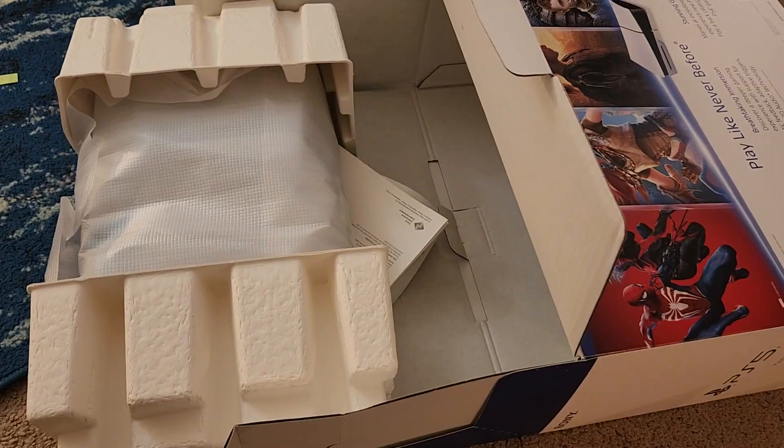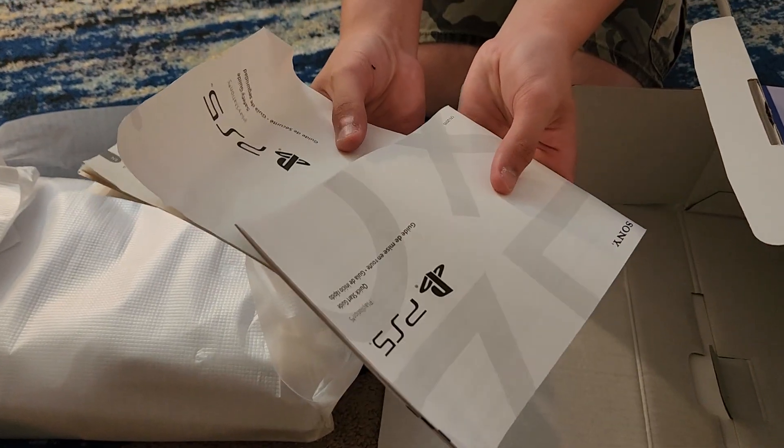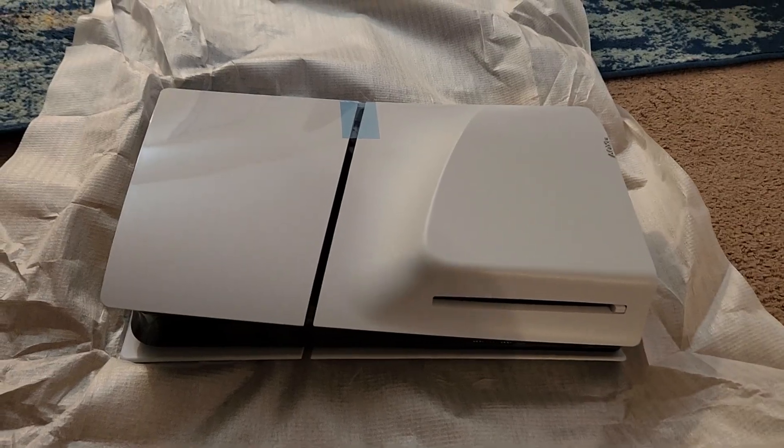Nice. We have the booklets. Alright, here is the top.